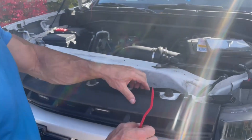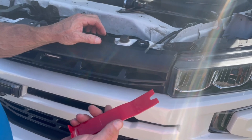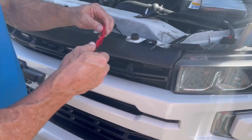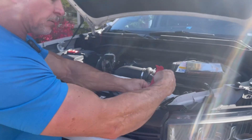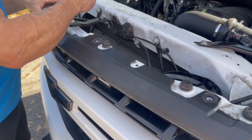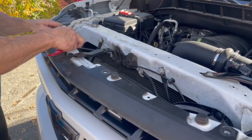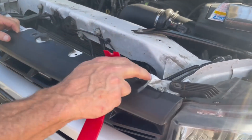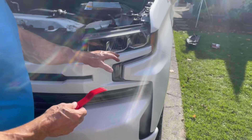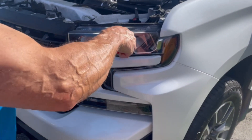First you want to pop this top loose a little bit. I've got about 15 different interior removal tools here, but it looks like there are some clips on the outside edge too, so I want to pop those loose rather than just yanking it — I don't want to break anything. You can see how it just kind of moves forward a little bit — that's all we're going for right now. You can hear they're kind of coming out of the tabs. These are plastic, so I'm going to try to gently pry on them.